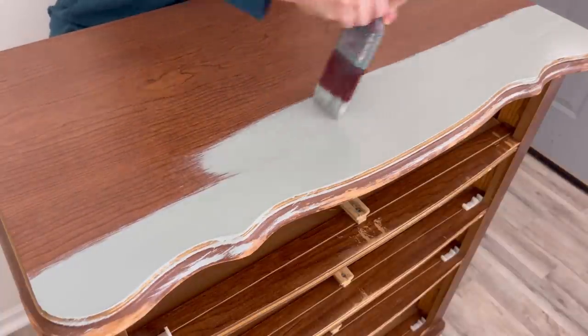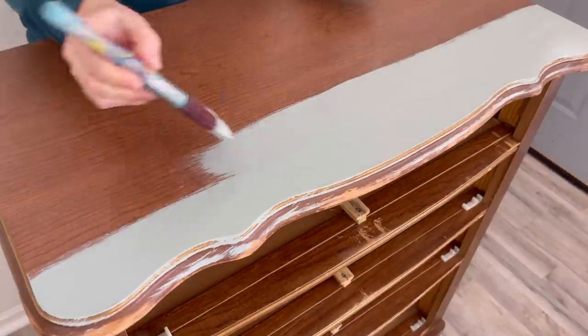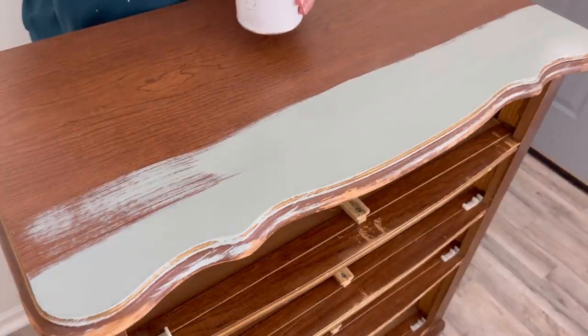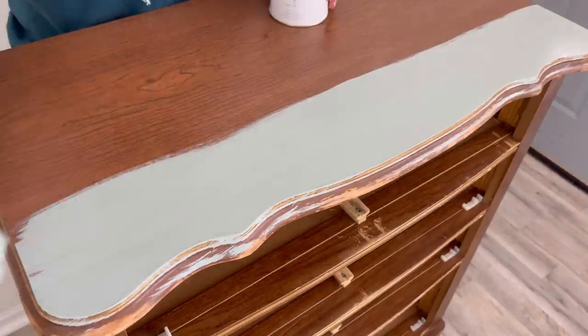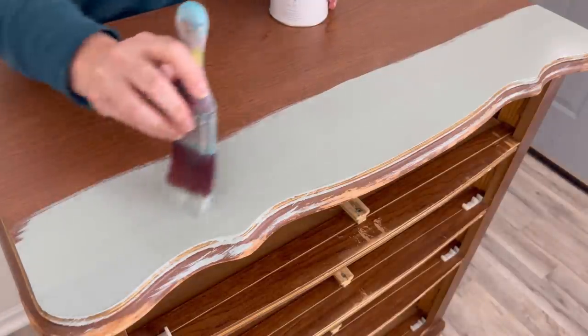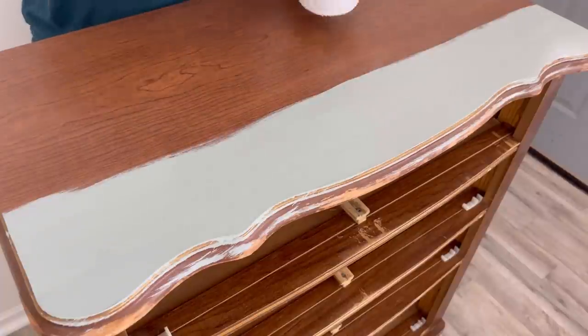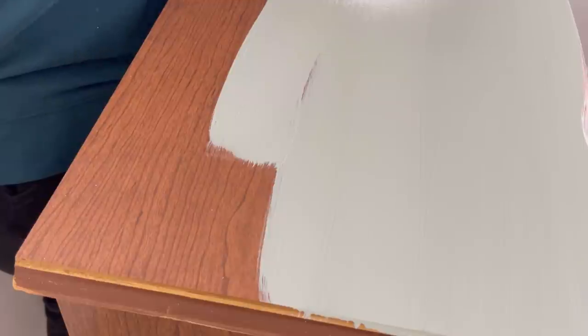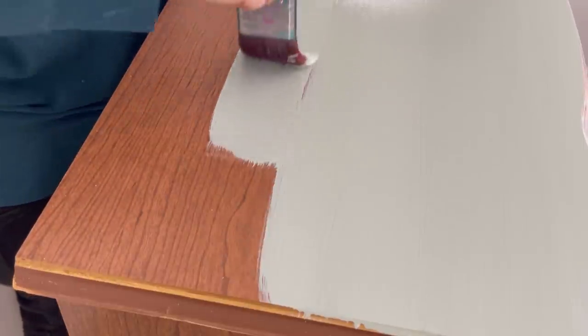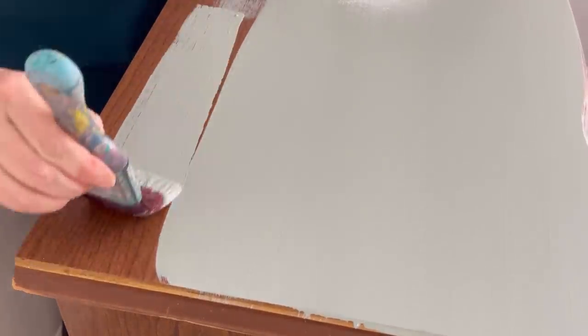Another thing about this paint is it has a built-in sealer, but it does dry chalky. So it's up to you — if you want a satin finish you would just add your satin coat, or if you're fine with the chalky you can just leave it. I was really impressed by the adhesive properties of this paint. There were a few times where I was scratching on accident and the paint stayed on, so I was really really thrilled.